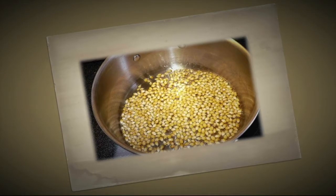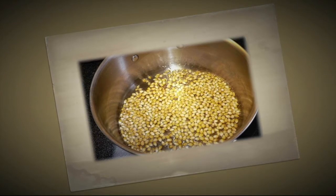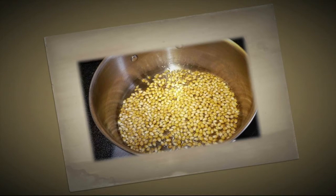If you want to have buttered popcorn, cut the butter into quarter-inch slices and then cut these into fourths. That way you'll have small pieces of butter that will evenly coat your popcorn.